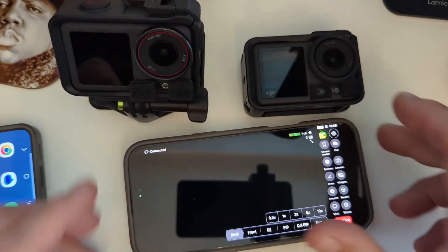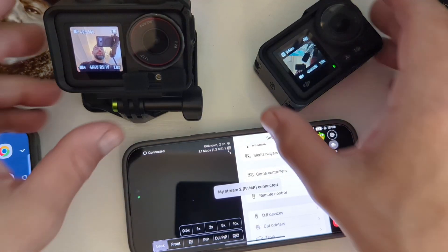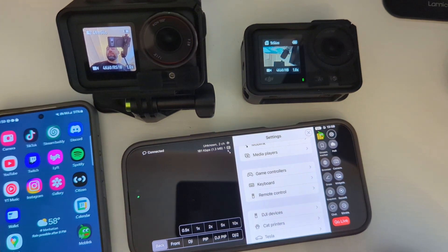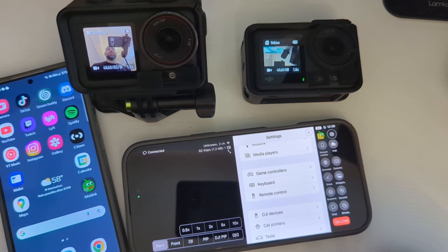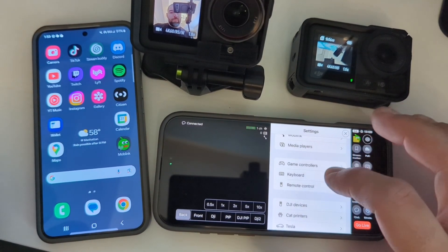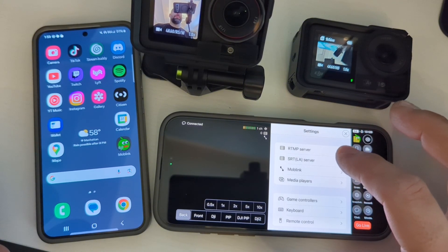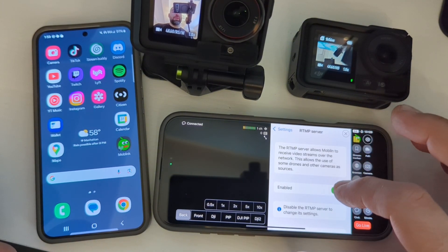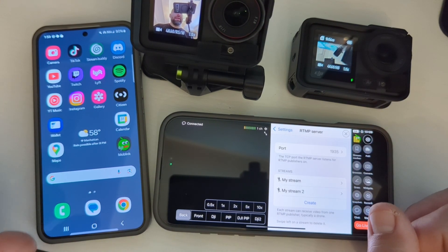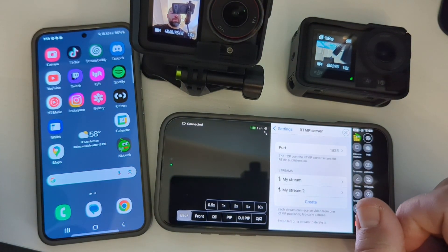Next step: turn on your DJI cameras. So we have two DJI cameras and we have the hotspot phone. What we're going to do is create an RTMP server. You're going to disable that — the port is always 1935. You're going to have to create two of these RTMP servers to get picture-in-picture on the Moblin app.